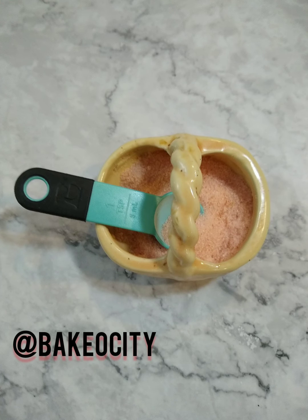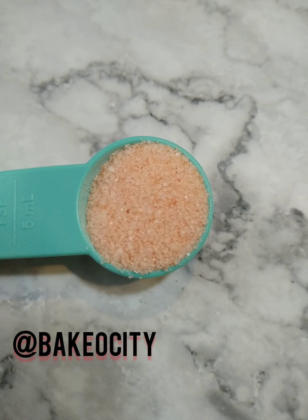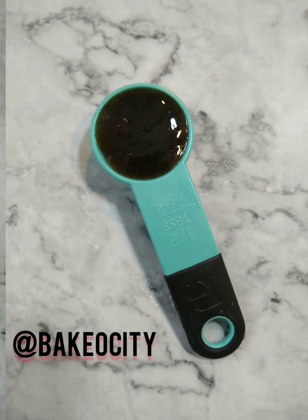I use one teaspoon of pink Himalayan sea salt. That is my favorite kind of salt — I think it really makes great taste and it's just not overly salty. And finally, you need two and a quarter cups of flour for your dry ingredients, and you blend those together.